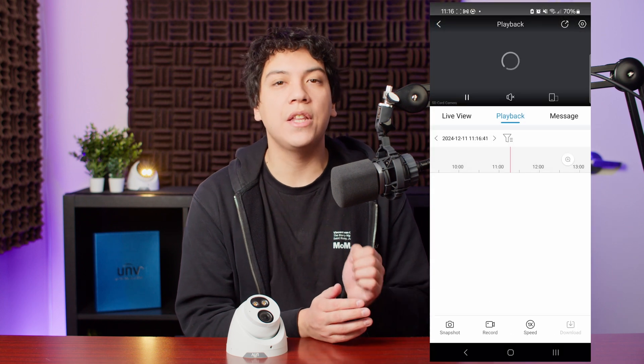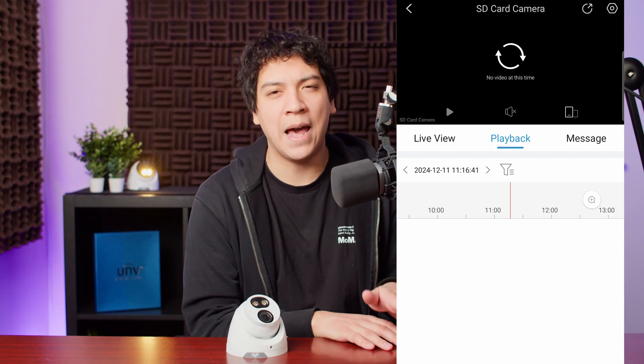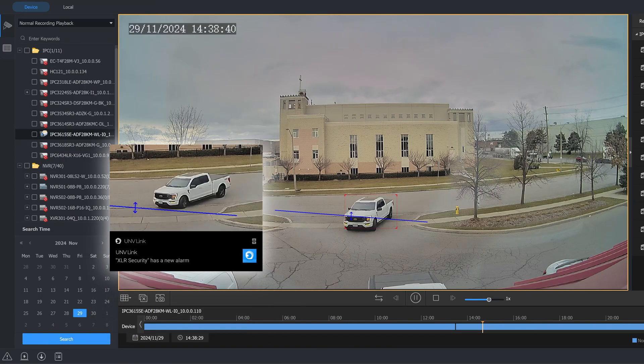Also, when viewing playback on a standalone camera, only one user can view the camera at the same time. So if you try to view playback at the same time as somebody else, you get an error message: no video found. Other than these issues, the experience of adding a camera to the Uniview link app and viewing it online is pretty much the same as it is with an NVR. You can still set up and receive notifications, set up cross line and intrusion zones, and adjust all the other camera settings through the app.